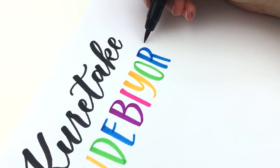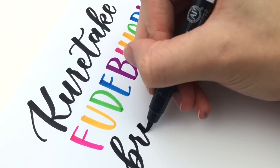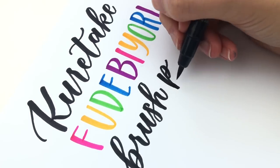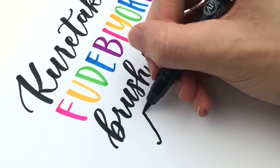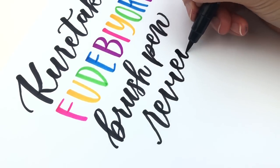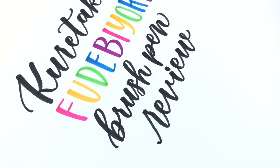I will leave the links for those below in case you want to binge them after watching this video, but definitely watch this video first because this is just about them. Let's get started with the color organizing and satisfying sounds for my ASMR loving friends.